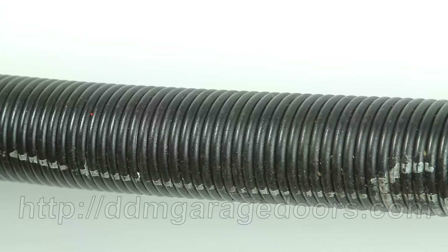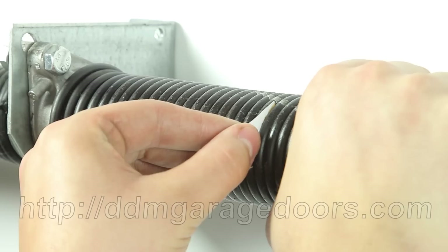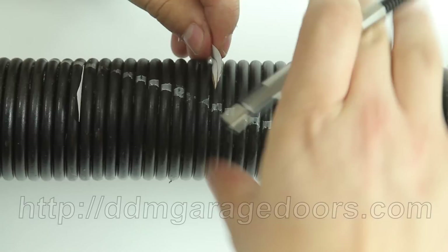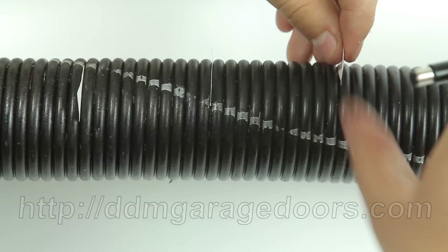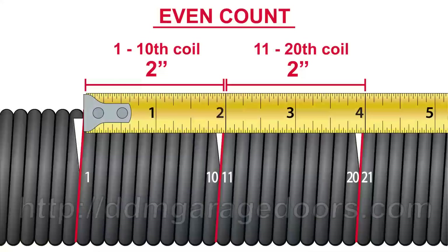Before measuring, you'll need to count and mark 10 and 20 coils. A good way to do this is with one-half inch by one-inch strips of paper. Mark the coils away from the ends of the spring because the coils are often gapped on the cones. Count 10 coils, bend the spring until the coils separate enough to insert a piece of paper. Count 10 more coils and bend the spring to insert the second piece of paper. We mark and measure both 10 coils and 20 coils to confirm that we counted the coils correctly, as it's easy to miscount.